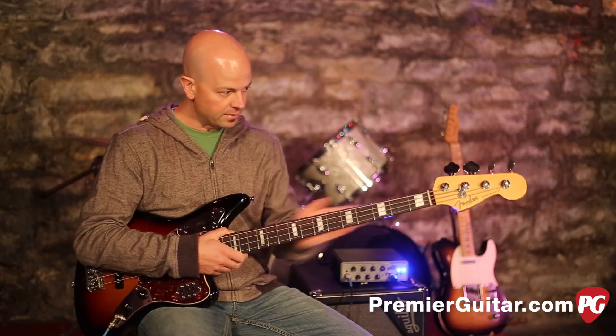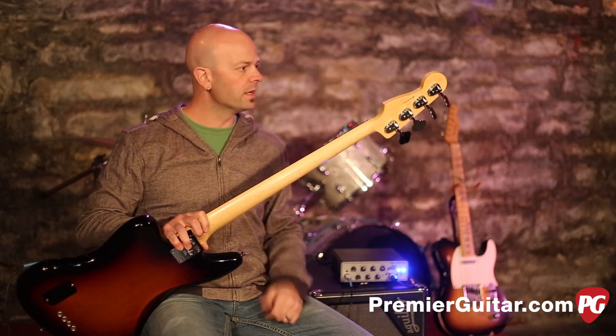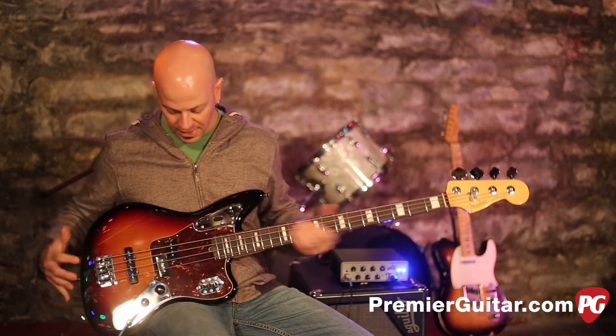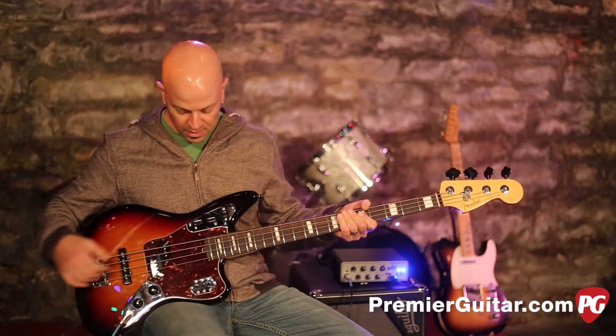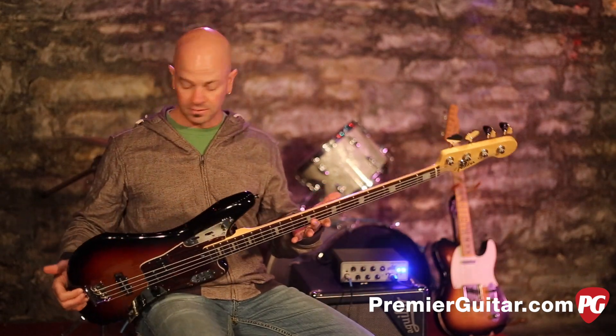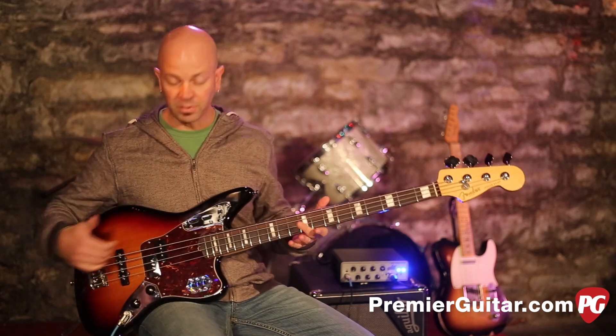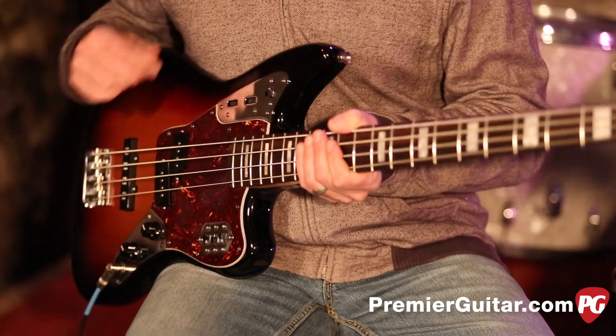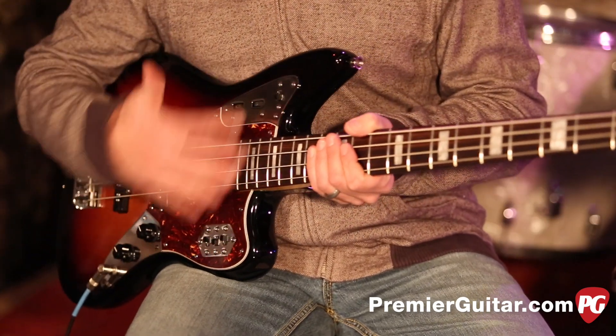This is a satin finish on the back of the neck, which is nice and smooth. And again, it's just a really classic, classic kind of a tobacco burst feel to this thing. And it feels really good — not too heavy, not too light. Unplugged, it sounds great, so you've got nice sustain. Let's get into the guts of this bass, the pickup system and the control plates.